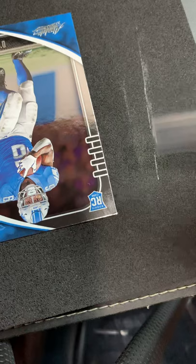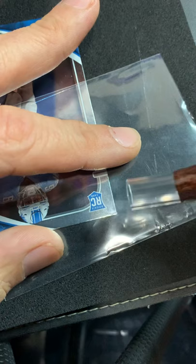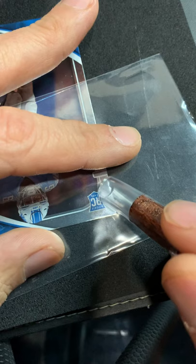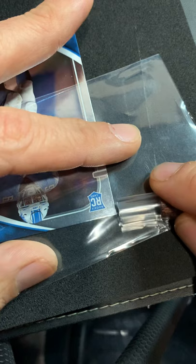I'm going to get a penny sleeve, put it over that corner, and just bring the corner towards me a little bit — I do not press hard, I'm just trying to get that little bubble to go down. Being able to hold something like this like a paintbrush or a pencil just feels natural. Most hardcore collectors have a little tool kit they use for their cards, and this one has always worked great for me.